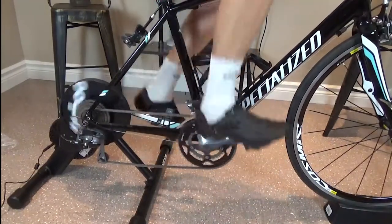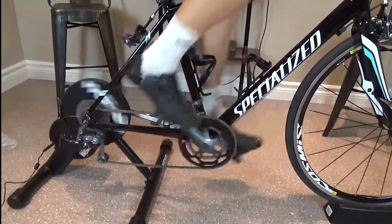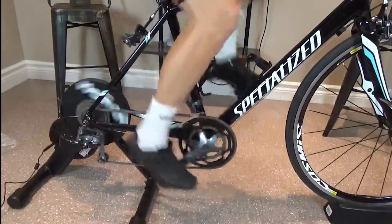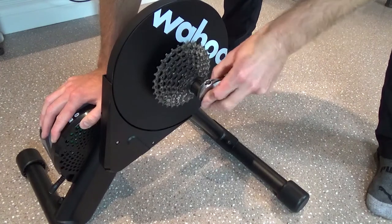The Wahoo Kicker Core is built to last your toughest training sessions. The Core's flywheel is a 12-pound flywheel that delivers a quiet, even, and accurate experience. Controlled resistance up to a simulated 16% incline, the Kicker Core is also compatible with 8, 9, 10, and 11-speed cassettes.